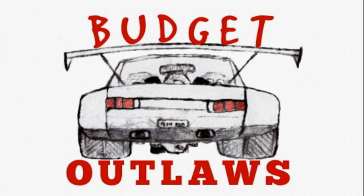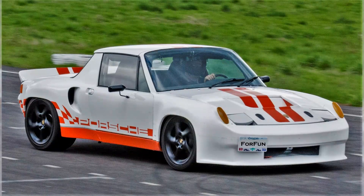Welcome to Budget Outlaws. Today we're prepping the car for the 2020 track season, or what's left of it. But first let's take a quick look at 2019.